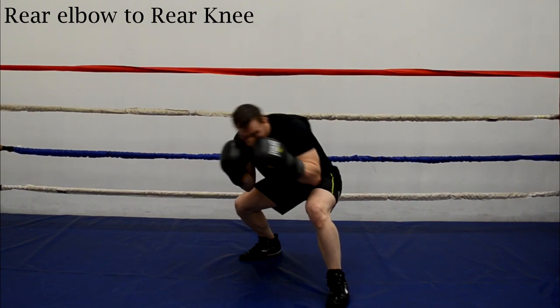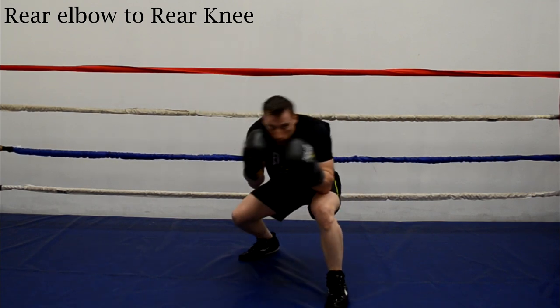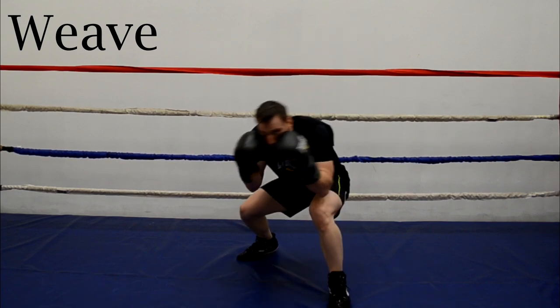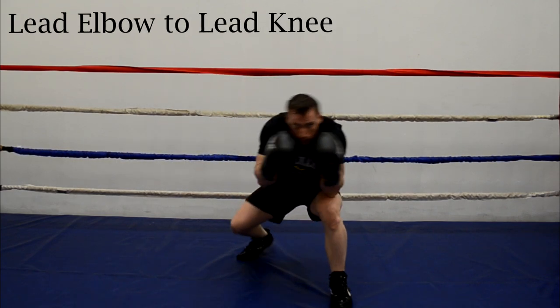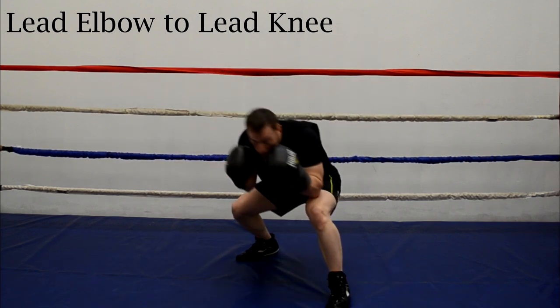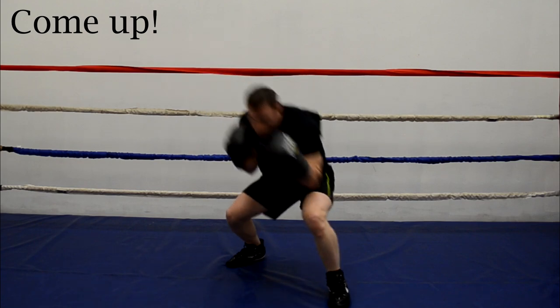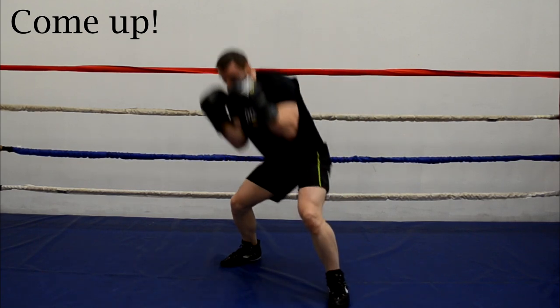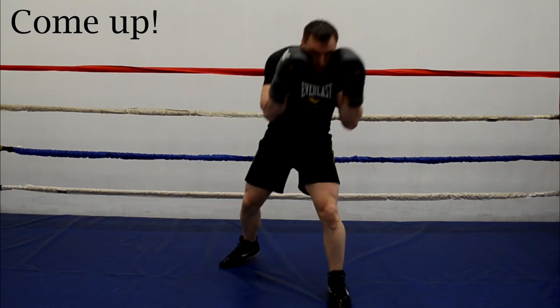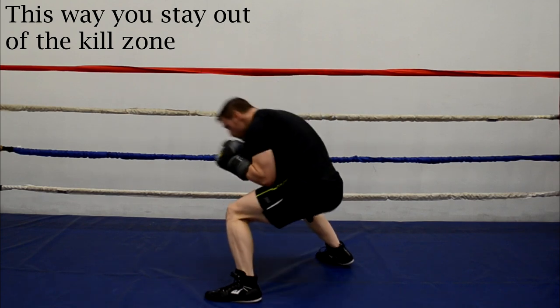Now that you know why, let's take a look at some simple drills on how to bob and weave. There are a ton of experts out there that may have completely different techniques, but for beginners I think this will be an easy way to grasp it. You want to be standing in your proper boxing stance — and if you're not sure how to do that, I'll put a link in the description below. Then bend your legs and bring your rear elbow to your rear knee, then weave your momentum to your lead leg and have your lead elbow touch your lead knee, and then come up on that 45-degree angle. Rinse and repeat this over and over, and you'll notice that your head will be making a V motion around that kill zone. Don't worry — it becomes a lot easier once you build momentum.